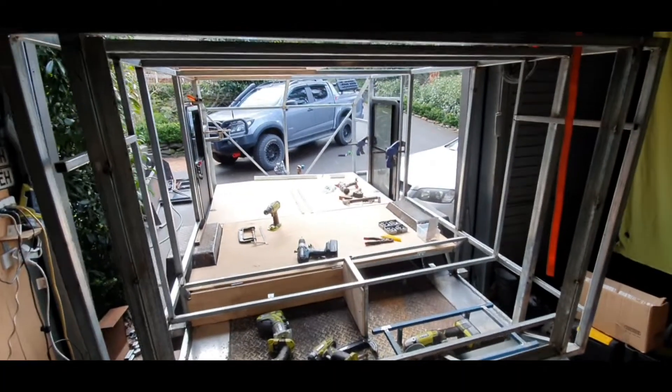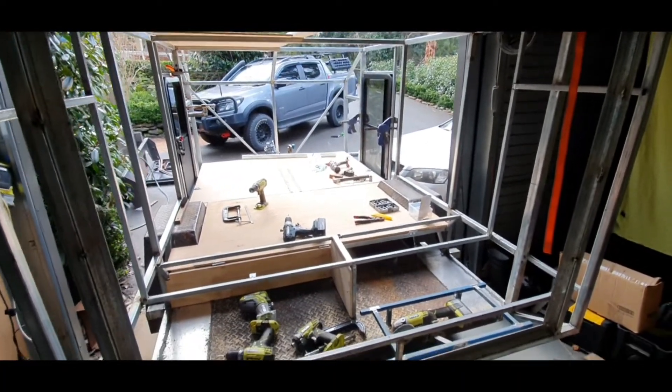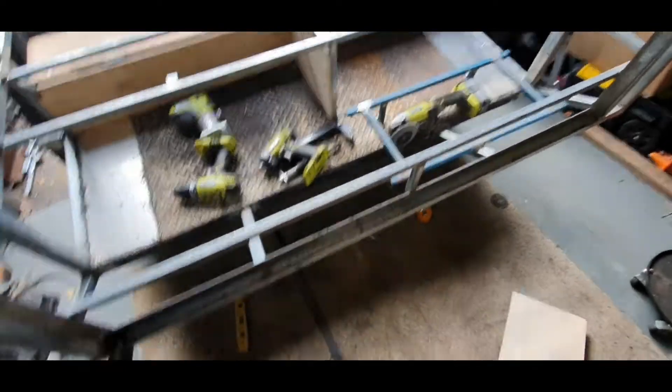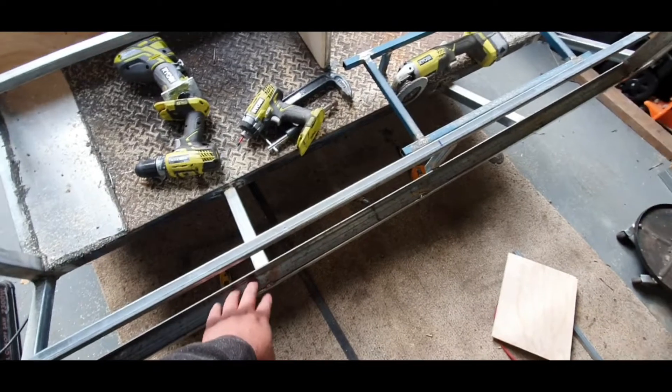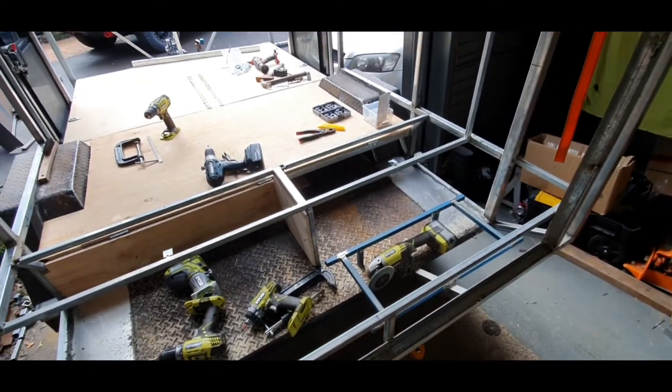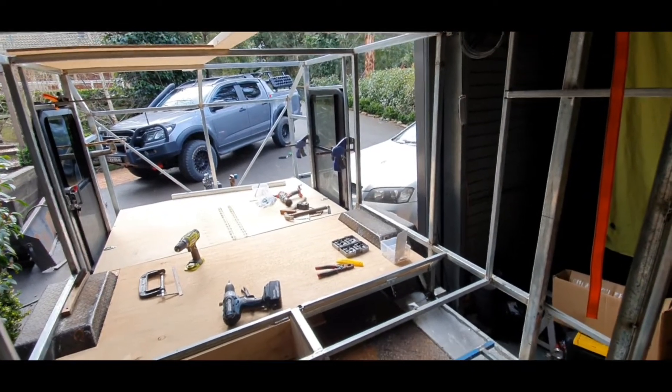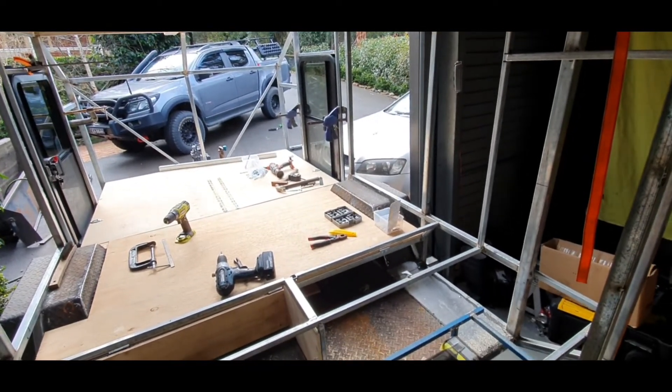Hey again, GT here. Just a bit of a quick update. So this is where I'm at at the moment. Just tacked in the flange for the back door. Just ordered my Centreflex hinge this morning, so that'll take at least a week to get here.